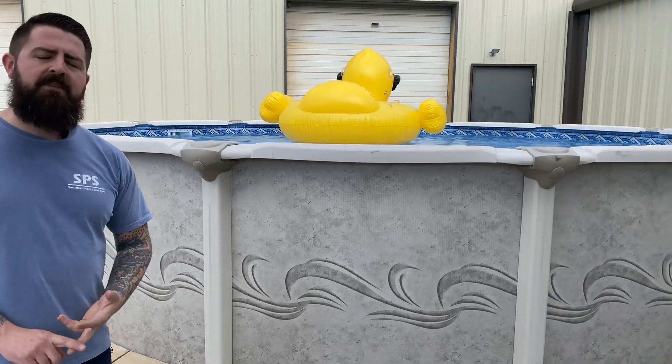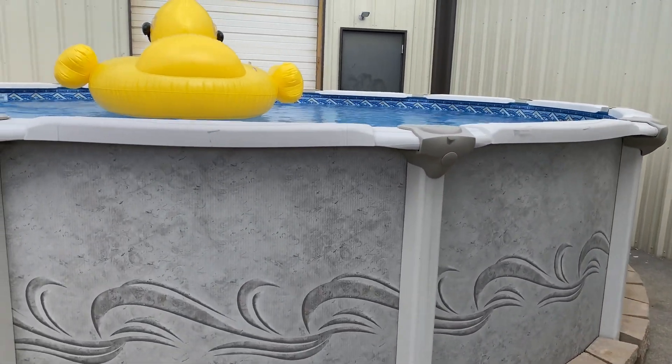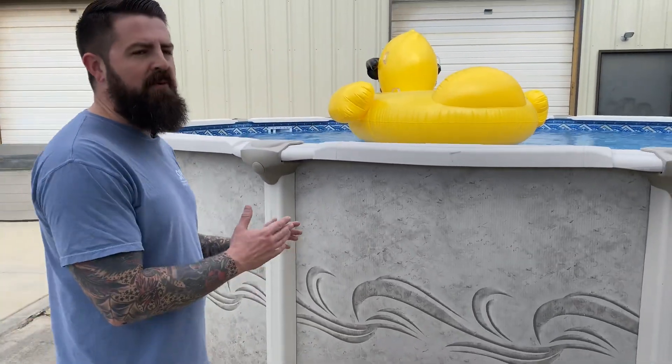It looks great. It lasts. I've got some that are almost 15 to 20 years old. I've had people sell them that were 12 years old and they get put up by a new homeowner, so it is a great pool for the money.